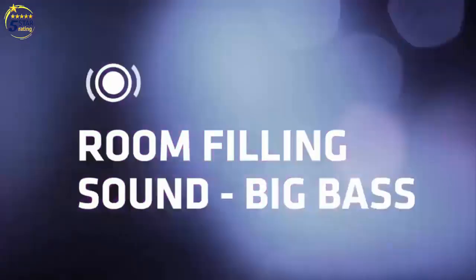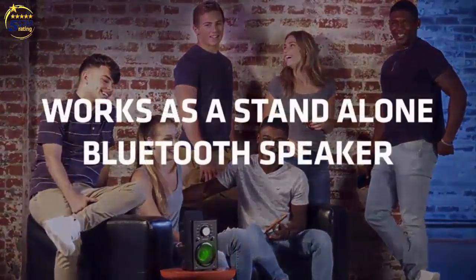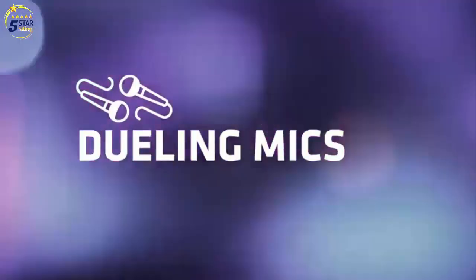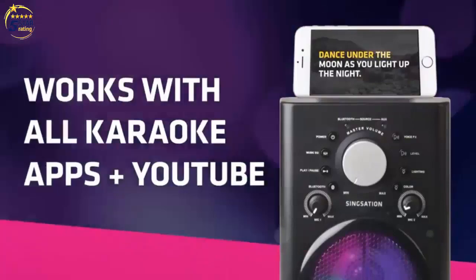Big bass light effects. 9 multi-color light modes including party, pulse, breathe, chill, dance, and more. 3 voice effects — high pitch, low pitch, and chipmunk — transform your voice for hours of fun.